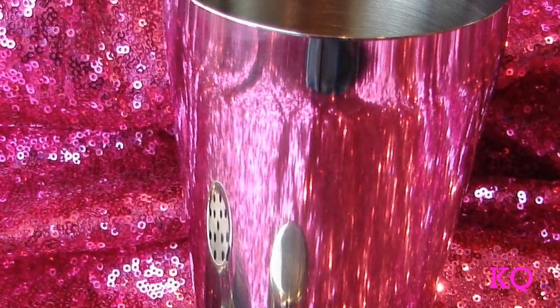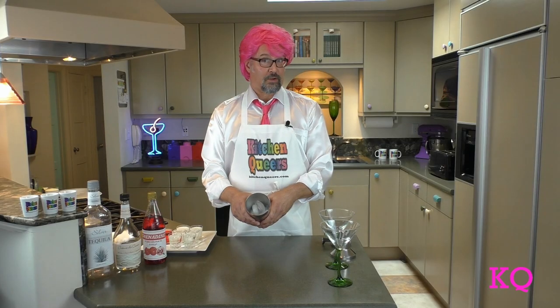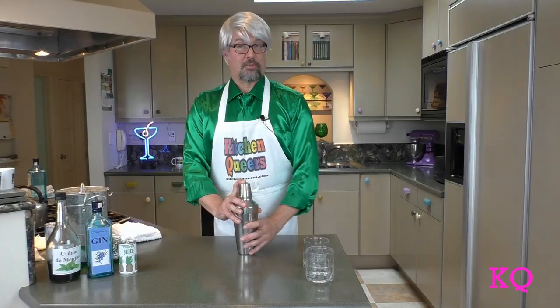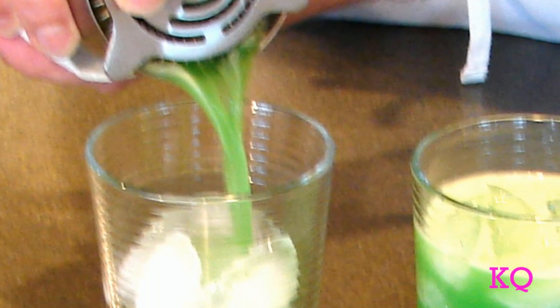It's a lifestyle show. To begin, we've filled our cocktail shaker two-thirds of the way full with ice cubes. Next, we'll add two shots of silver tequila. And we're ready to shake. Ooh, lovely green color. That's a refreshing cocktail.